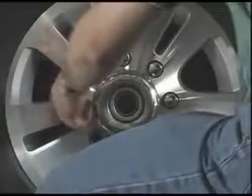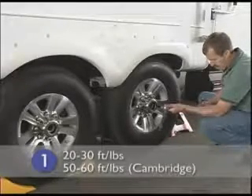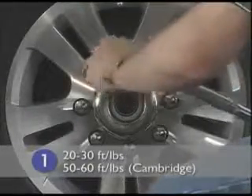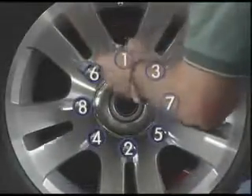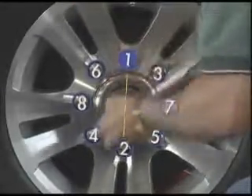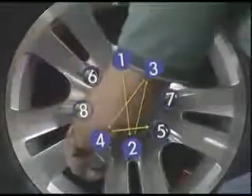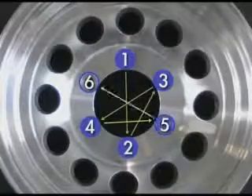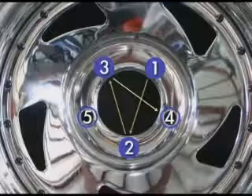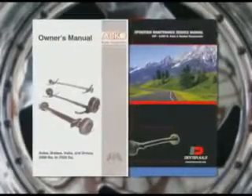First, start all lug nuts by hand. Then preset your torque wrench to 20 to 30 foot-pounds for stage one — 50 to 60 foot-pounds for the Cambridge, which uses a 9/16-inch stud versus a half-inch stud. For eight-hole wheels, begin with the lug nut closest to the 12 o'clock position and proceed with the star pattern demonstrated. For wheels with five and six holes, follow a similar pattern. Refer to your axle manufacturer's owner's manual for detailed diagrams of each star pattern sequence.